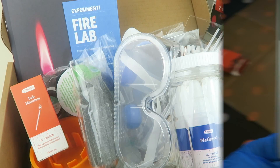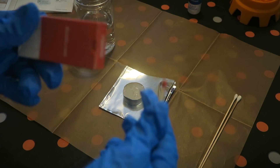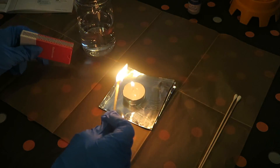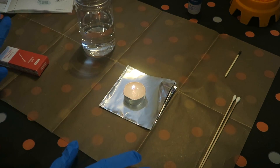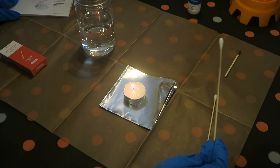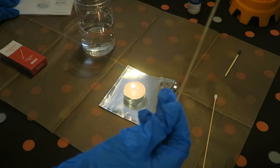Thanks for watching — if you like this video give it a thumbs up and subscribe. Now we're going to do the first experiment: Fire and Fuels. Step one is to get all the items ready. Step two: we light the candle using the mesh, then take a dry cotton swab and hold it to the flame, letting it burn for a few seconds. There we go — the burnt swab.